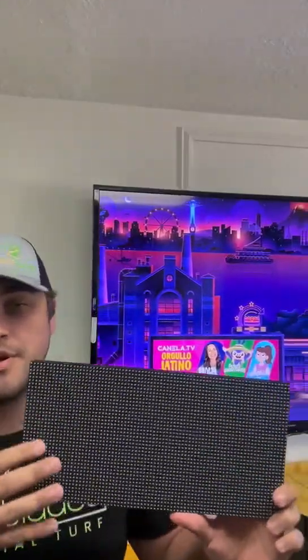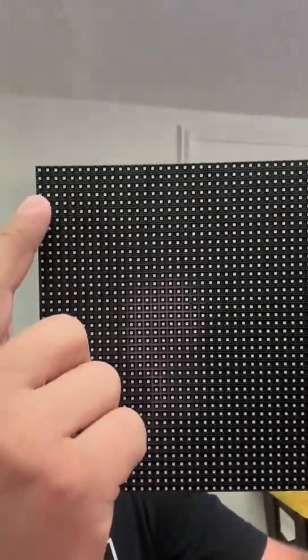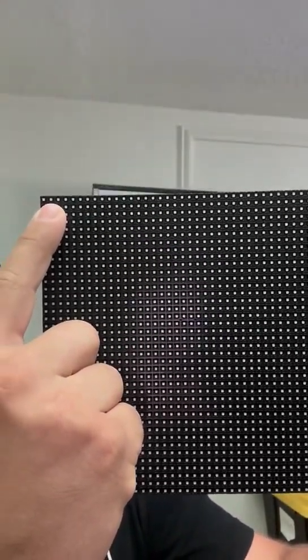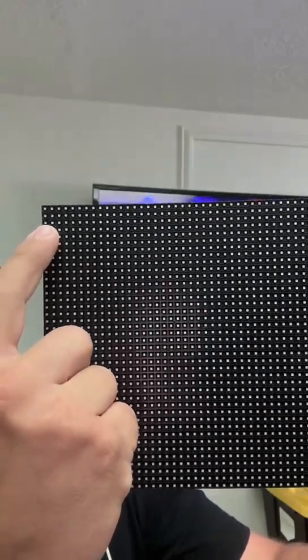So it makes for a beautiful TV screen. When we talk about pixel pitch, what I want you to understand: the pixel pitch is the distance between the center of one pixel to the center of the pixel directly next to it and directly below it. A P4 is four millimeters of distance in between each pixel.